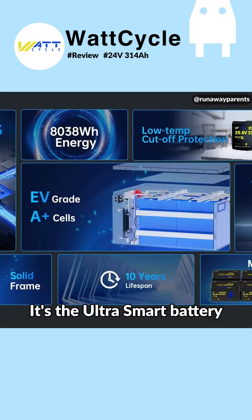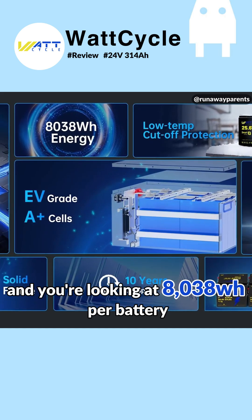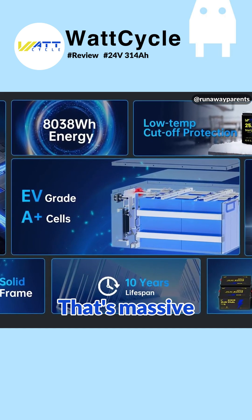Let's go over a few things on the Watt Cycle battery here. It's the ultra smart battery. You got a five-year warranty on it, and you're looking at 8,038 watt hours per battery. That's massive.